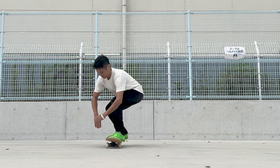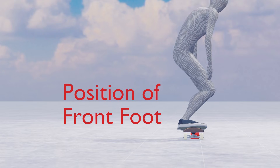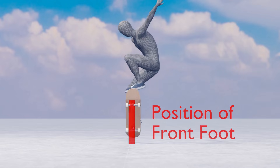The problem is that pulling the hips back may cause the board to rotate. By doing so, your center of gravity shifts toward your heel side, followed by your front foot, which supports your body weight, causing the board to rotate.